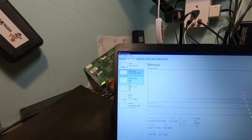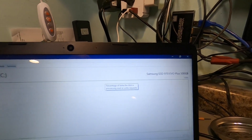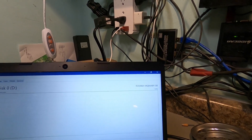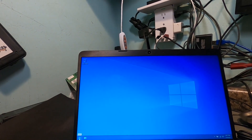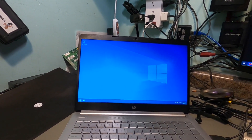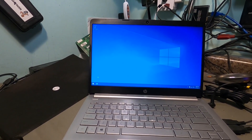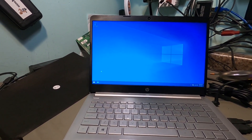We have 16 gigs of RAM, which is four times more than it had to begin with. In Task Manager, Disk 1 is our SSD — the Samsung 970 Evo Plus — and Disk 0 is the original hard drive, which looks like it's a Toshiba MQ04ABF100. So we've got one and a half terabytes of total storage in this laptop. It's going to be a nice little laptop for my nephew — I'll get his address and get this mailed off to him. That's it for this video guys; I'll see you in the next one.